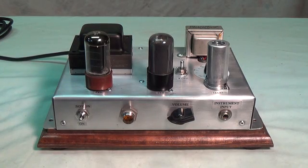Greetings and welcome to video number two of the series in which we build a Fender Champ amp from the wreckage of an old precision signal generator and other articles found in the bottom of our junk bin.